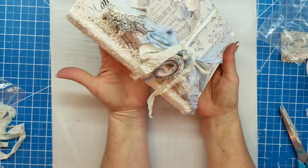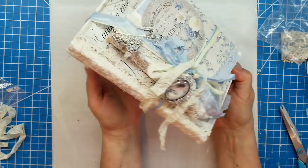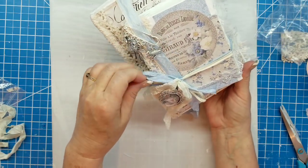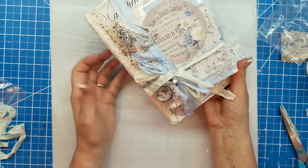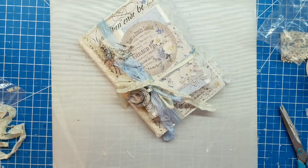There you go — that is our altered book stack. And how long did that take? I don't know, but really in the grand scheme of things it's really simple to do and really fun to do. I hope you give it a try. Thanks for watching — see you guys next time! Happy scrappy day, bye!